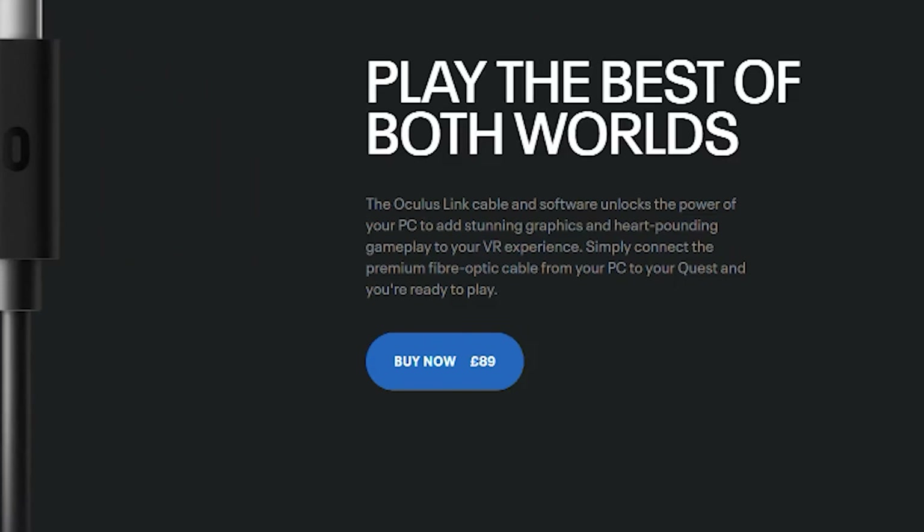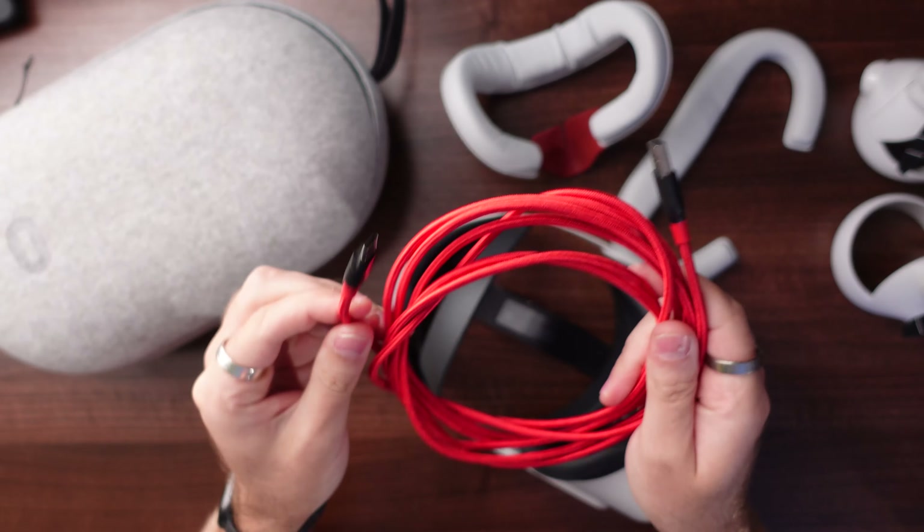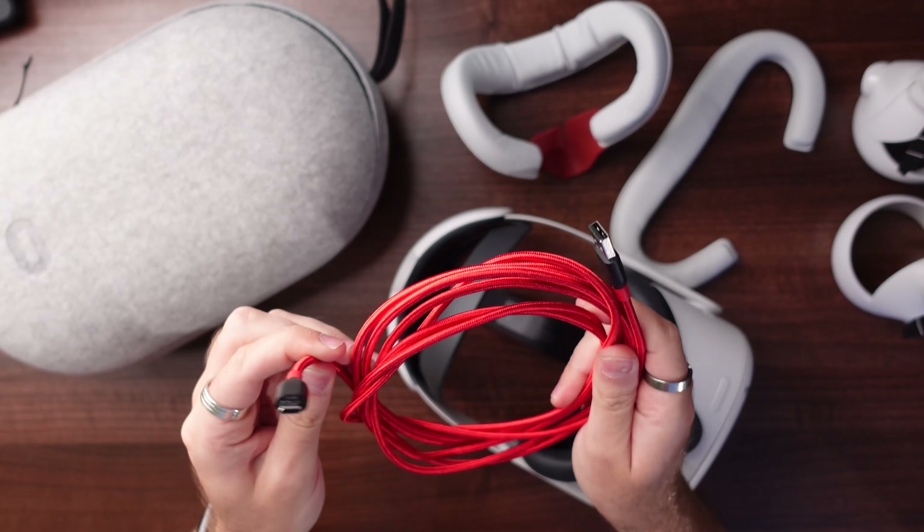Next up, we're talking Quest Link. If you aren't fortunate enough to have good enough wireless to wirelessly play games from a gaming PC, then I recommend getting one of these cables. It's not the official Quest Link cable, which is hella expensive, but it does the exact same job with the caveats of being a little bit shorter. And it also doesn't have the right angle connection, which for me doesn't really cause any issues.